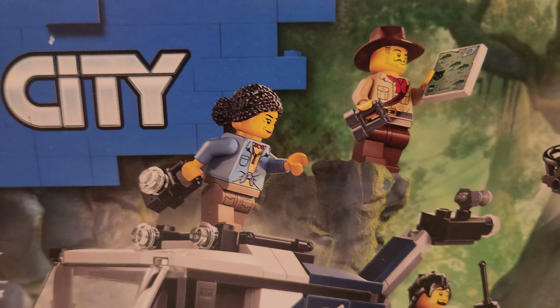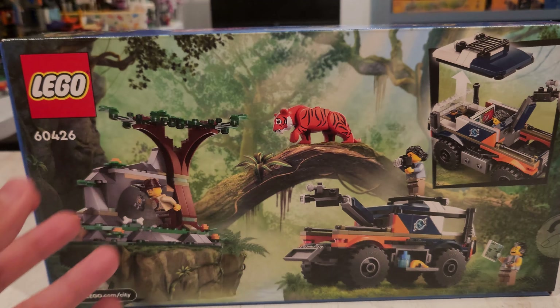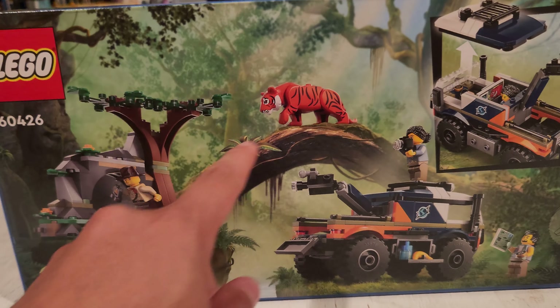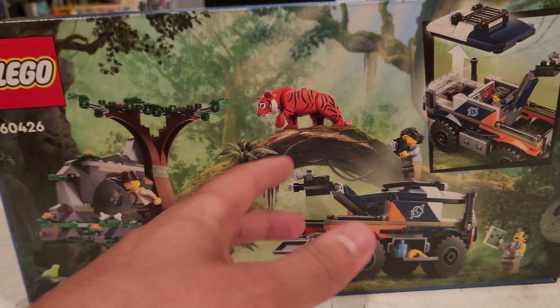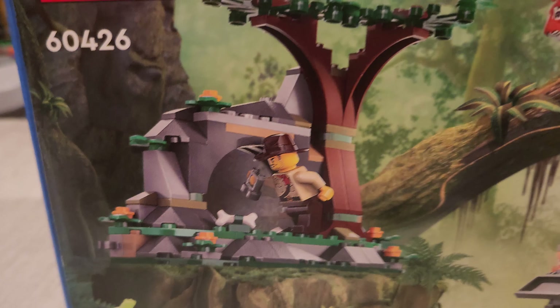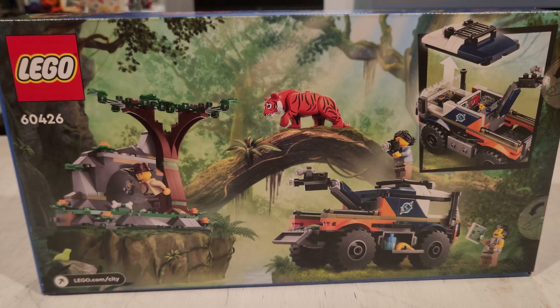Let's check out the box art real quick. This is really well-designed box art. I love just the world it builds for you. You have the truck here, this habitat here. Obviously this branch doesn't come with the set, but I love the story they're conveying here — really nicely done. Johnny's investigating, looking into something. The tiger's saying, 'Sup bro, what you doing in my home?' And then these guys are getting it all on camera. Really exciting, really engaging. I'm looking forward to getting into this set. So let's stop talking and let's start building.